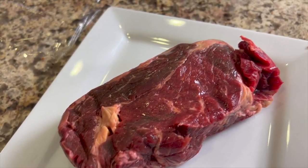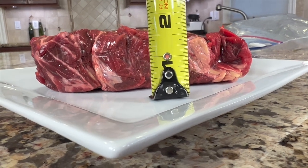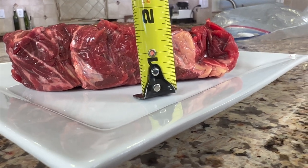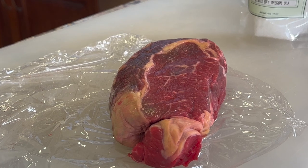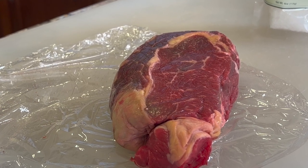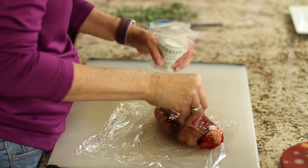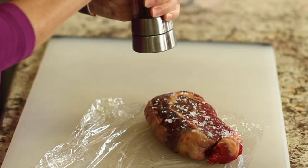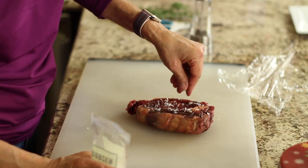I picked up a 100% grass-fed ribeye steak, and it looks to be about an inch and a half thick on average. This is going to affect cooking time — the thicker it is, the longer it'll take. You want to let this steak sit out for a good 45 minutes before you cook it. When you're ready, season it generously with sea salt and pepper — that's really all you need. Then flip the steak over and season the other side.